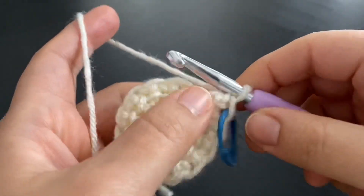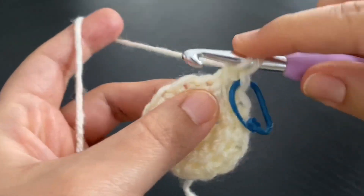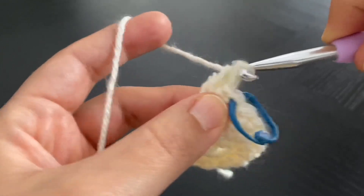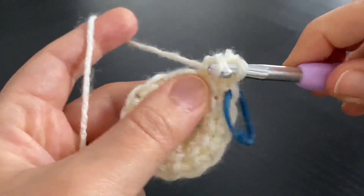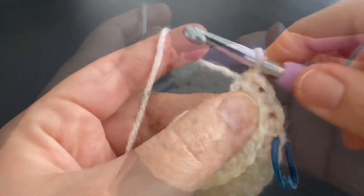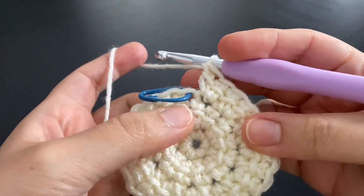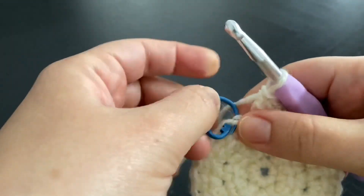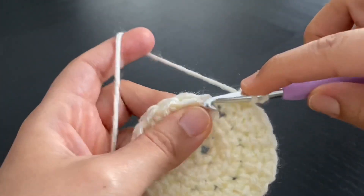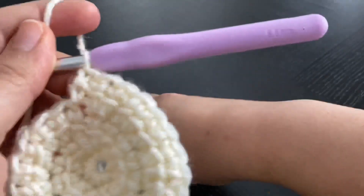Round three is a repetition of round two — we're doing an increase in each and every stitch to end up with 24 link double crochet stitches at the end of round three. I'll go back into the same stitch and do another link double crochet stitch. We're at the end of round three. I'm going to work right away into the stitch that has the stitch marker. Into the first stitch, I'll do one link double crochet stitch and put back my stitch marker.